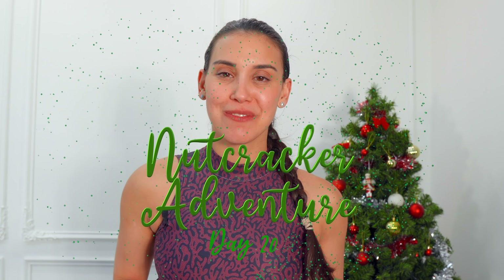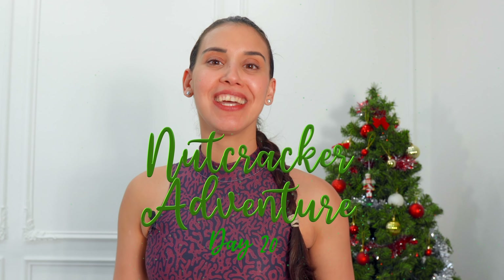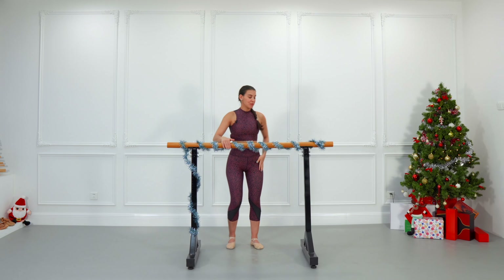Nutcracker Adventure: 24 unique videos, one different video every day leading up to Christmas. We are going to begin.